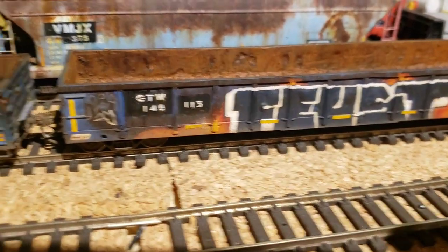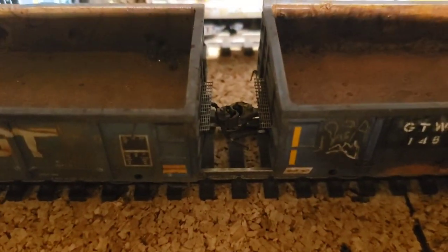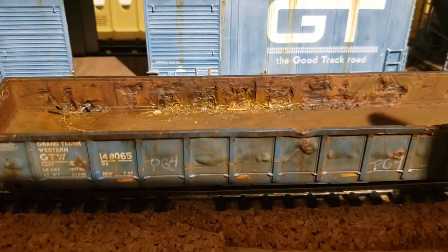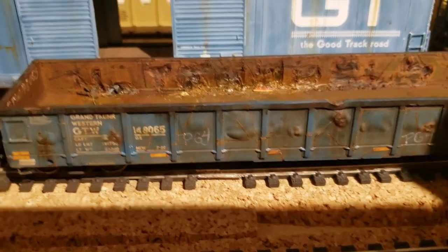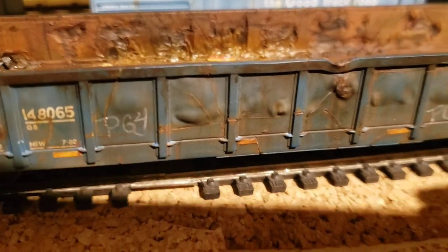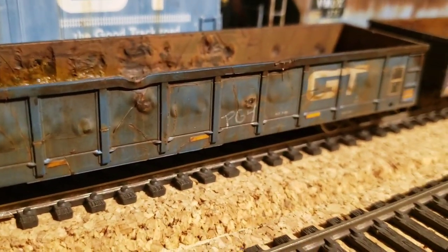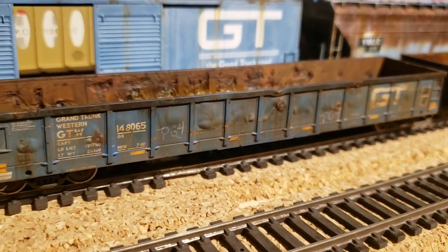I didn't bother doing any of the steps on the side, but I did do replacement stirrups, airline hoses, the brake detail, and the see-through walkways on both ends. I mashed the interior — to push out the sides I used a soldering iron and just a screwdriver and pushed out the sides.